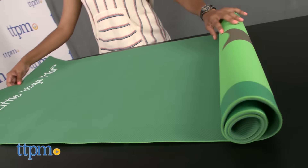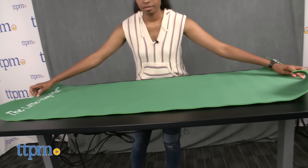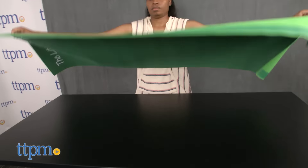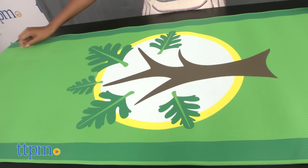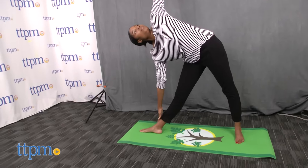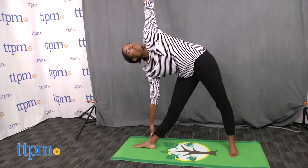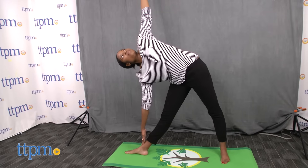This yoga mat, which is made out of TPE, thermoplastic elastomer, and eco-friendly foam-like material, is 24 by 60 inches and 4 millimeters thick. The hearthorn tree design on the mat symbolizes balance and duality. The mat is dyed with an eco-friendly ink and is biodegradable, recyclable, hypoallergenic, and non-toxic.